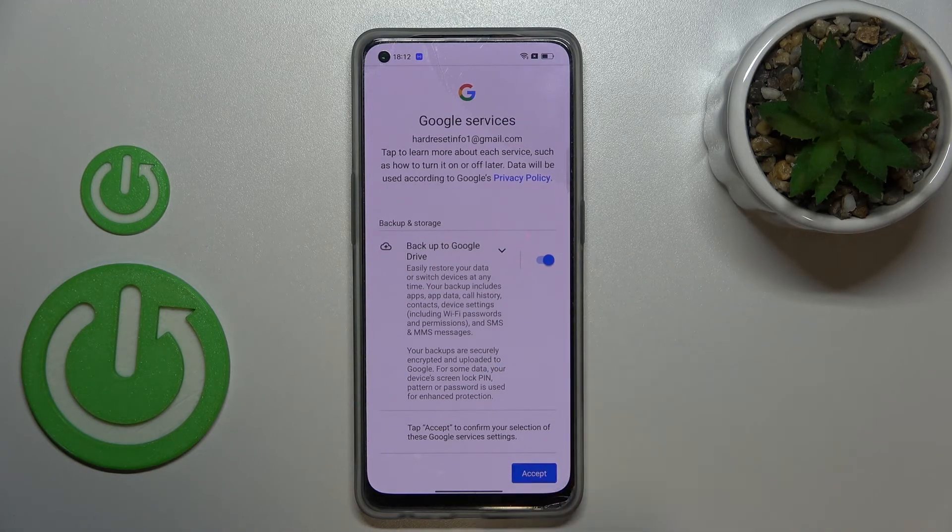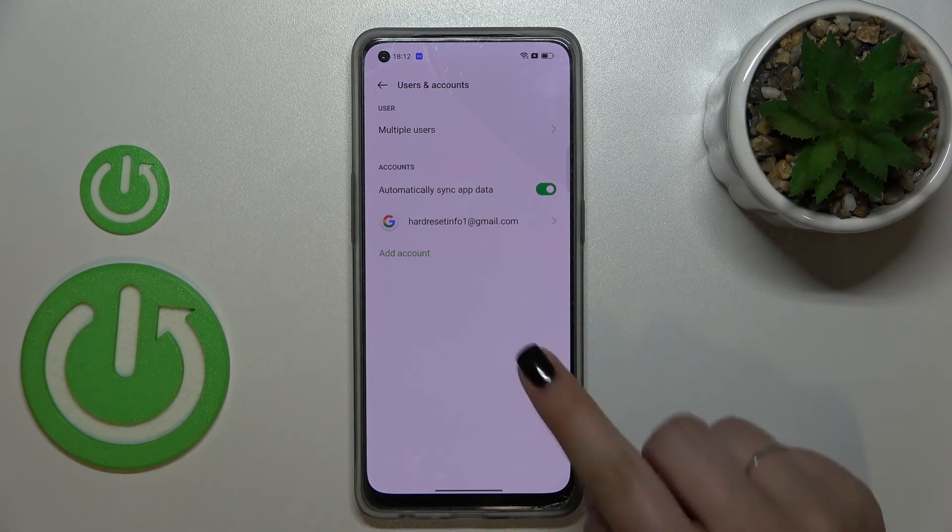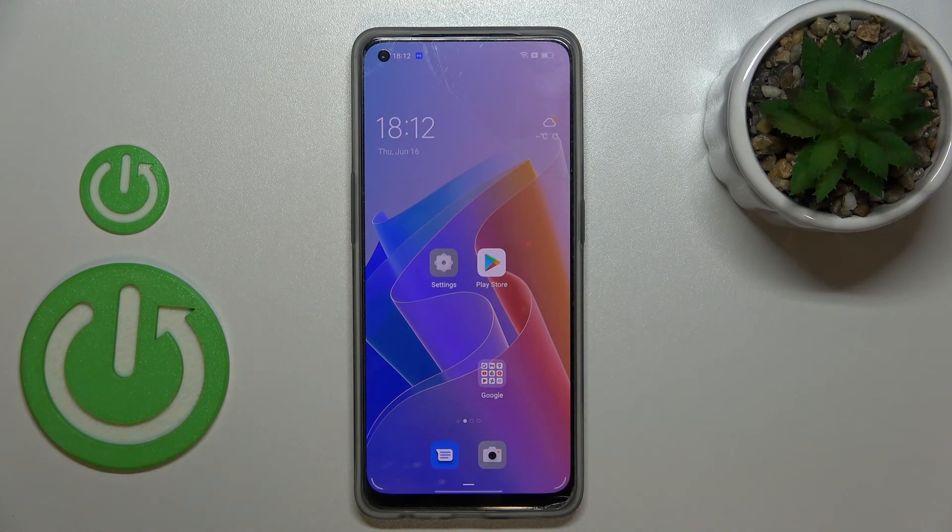Here we've got the shortcut for Backup and Storage — just tap on Accept. And as you can see, we have just successfully added our Google account to this device. This is how to manage a Google account on your OPPO Reno8.